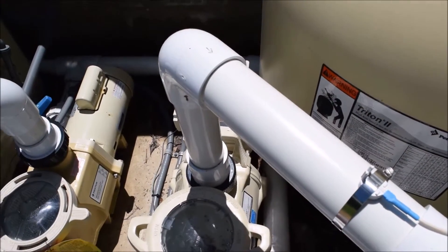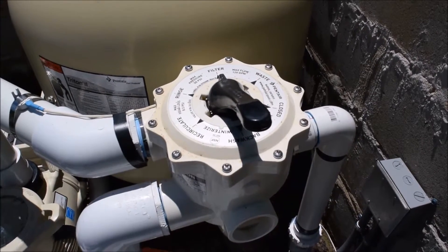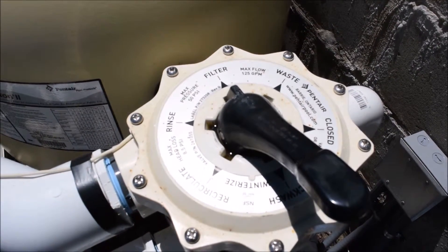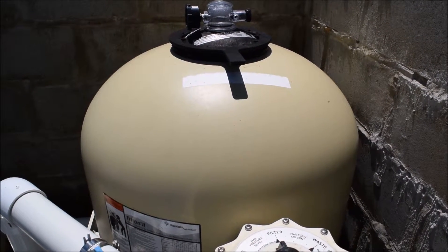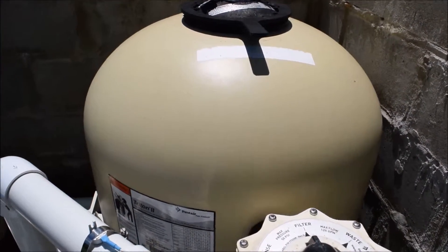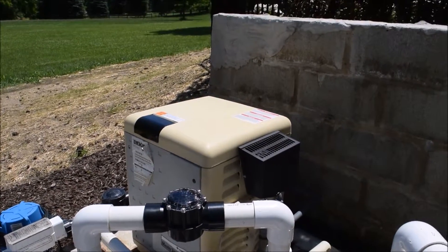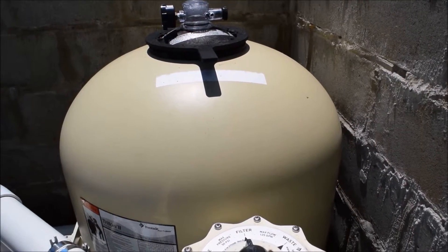You've got a variable speed pump on this side which comes up into what is known as the multi-port valve. The multi-port valve is called that because it has multiple ports: filter, waste, closed, backwash, recirculate, and rinse. Filter is what helps keep the water clean and influences the flow rate. It's time to backwash when: A) the pressure gauge reads eight to ten pounds higher than normal, B) your heater doesn't want to work, or C) your water pressure through the in-floor cleaning system just isn't as strong as it used to be.